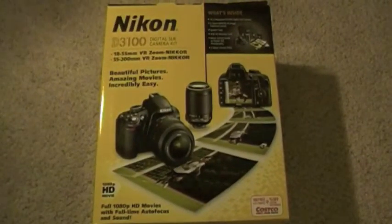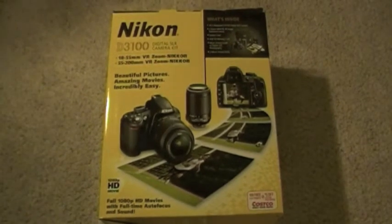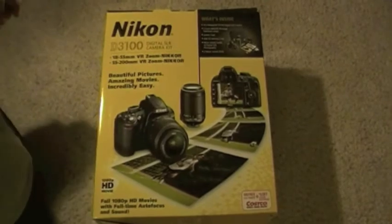You guys should be happy about this too, because now that means my videos will be a lot better quality since this camera sucks. So this is the last video you should be seeing with this camera. Now I'm going to bust this thing open.